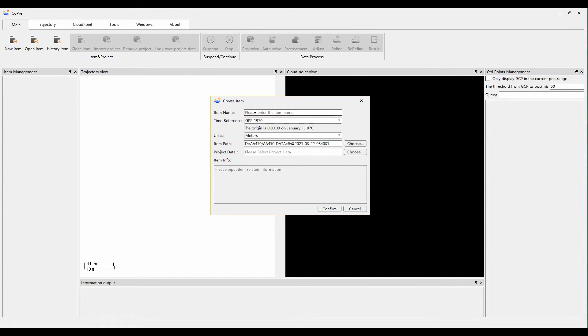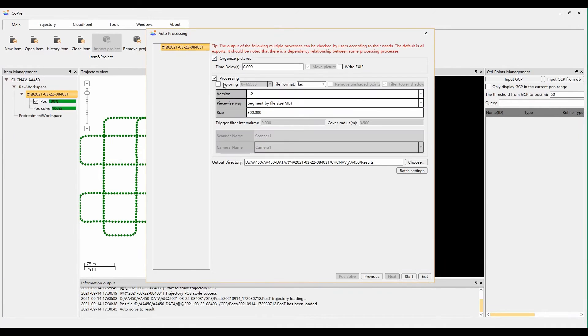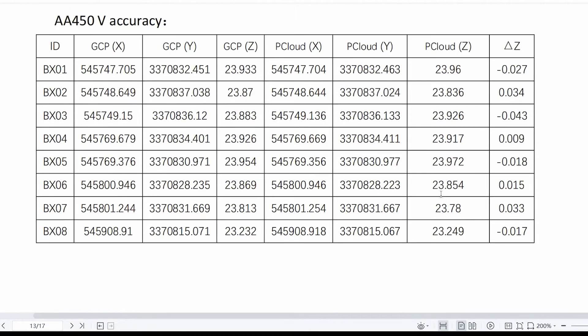After we get the raw data, we will use COPRI2 software to process it. It is our self-designed software which supports trajectory generation, point cloud processing, and picture colorization. All of these steps can be finished by auto-processing with a one-button design.